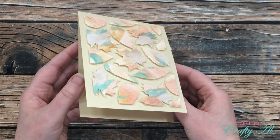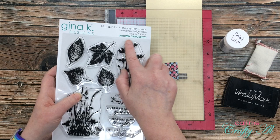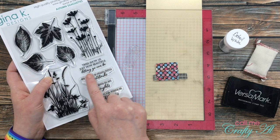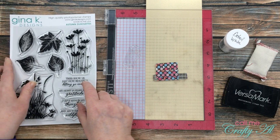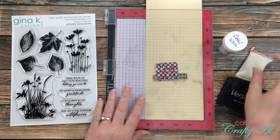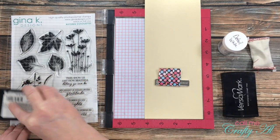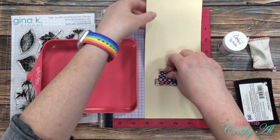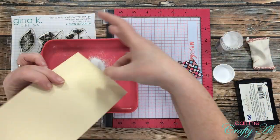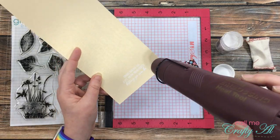Once the leaves were in place with that foam tape I peeled back the Press'n Seal and I just love the dimension on that card front. For my sentiment today I got out this new-to-me set from Gina K Designs called Autumn Silhouettes. I bought it because I love those veiny leaves and thought the sentiment — 'Trees show us just how beautiful letting go can be' — would go really well with the leaves on the front of my card. I stamped the sentiment in Versamark and embossed it with detail white embossing powder. I got out my embossing buddy to run over the cardstock first so the powder sticks only where I want it. I dumped the white powder over the sentiment a couple of times to make sure it was full, then used a dry paintbrush to wipe away any stray powder before heat-setting with my heat tool.